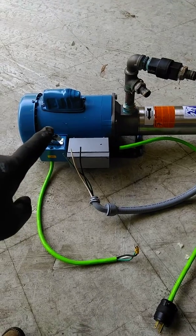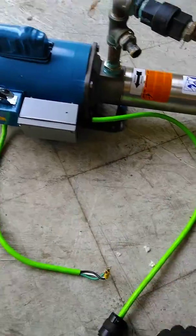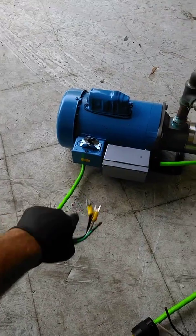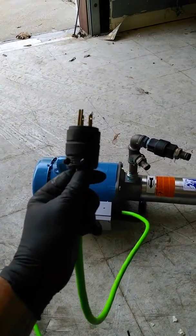I just bought a new booster pump from the Power Wash store, and when it came in, it came in pre-wired. This wiring here goes to the switch, and then this wiring here goes to your plug-in, where you would plug it in to get your power.